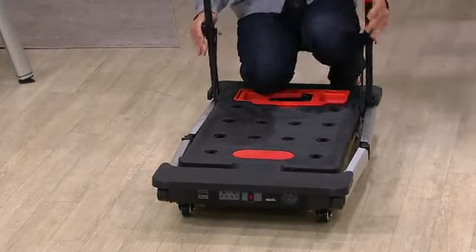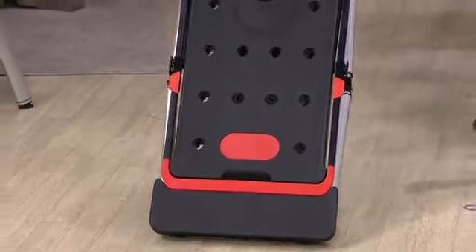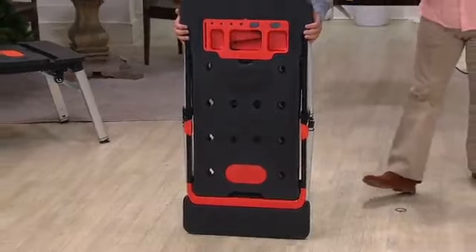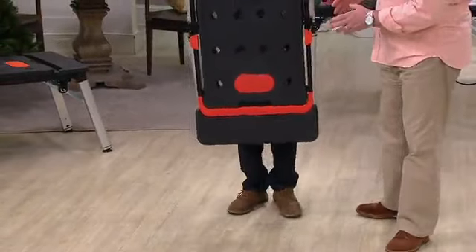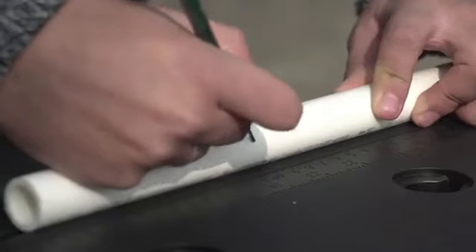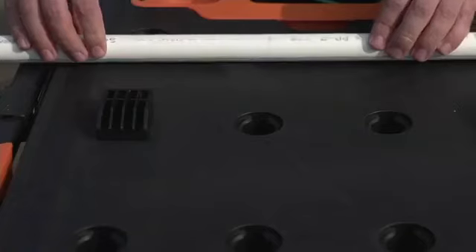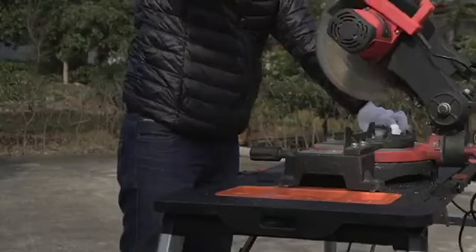It also becomes what they call a creeper. I do a lot of work out in the garage on cars, and to be able to slide underneath the chassis so that I can get to the rear end housing or get to the drain plug for the oil — I've got a designated creeper already, but I trip over that thing in the shop every time I work.